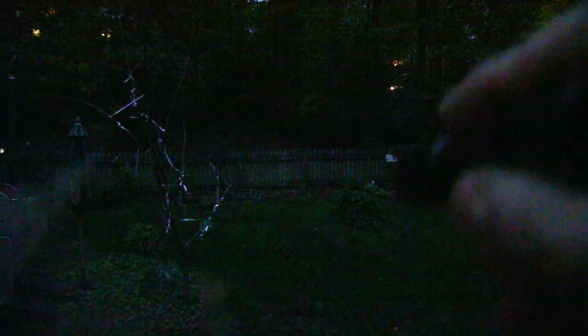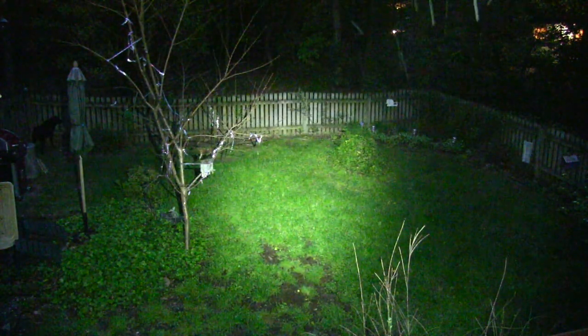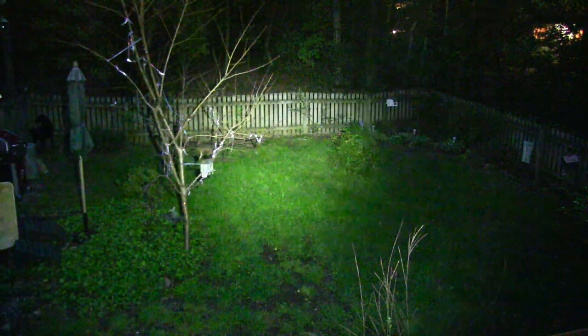Out in the backyard with the sun almost set, you can make out the fence line at about 15 yards and almost 20 yards in the corner. Shining the ThruNight Archer 1A Version 3 downrange in firefly mode, you can't see anything. Switching to low, you can shine some light against that fence. Bumping to medium and then high — there's your 200 lumens. Very impressive for a very small flashlight with just a single AA battery.